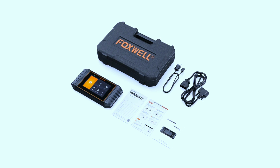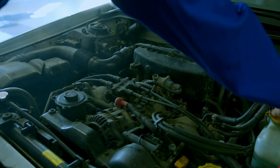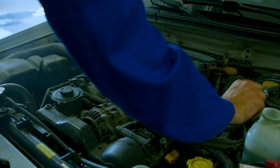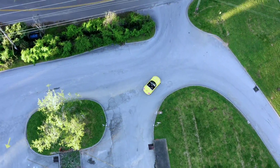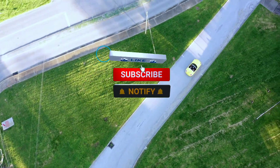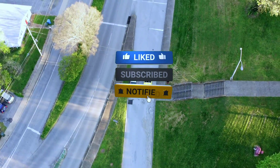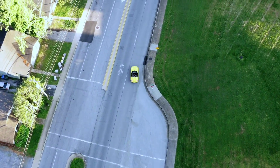There you have it, folks — the Foxwell NT716 OBD2 scanner: your ticket to unlocking the full potential of your vehicle. Whether you're a DIY enthusiast or just want to stay informed about your car's health, this scanner is your trusted companion. Thanks for tuning in, and as always, don't forget to like, subscribe, and hit that bell icon to stay updated with our latest reviews and automotive tips. Until next time, happy scanning!